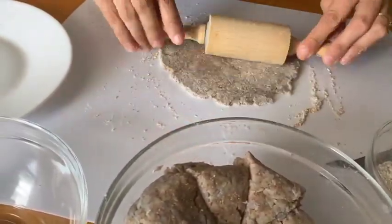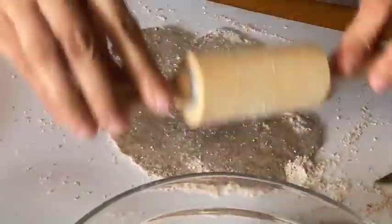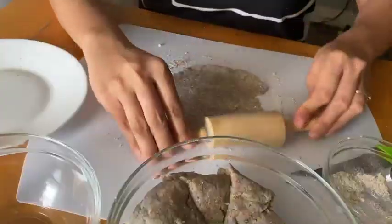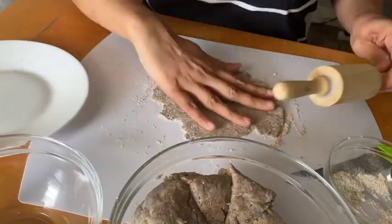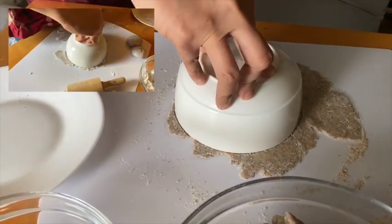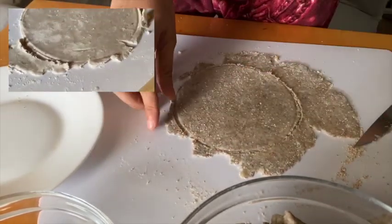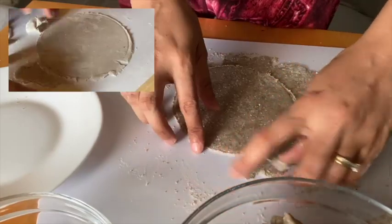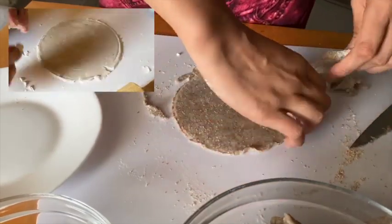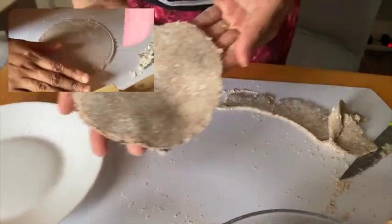Repeat this procedure for the rest of the dough. For a perfectly round-shaped tortilla, use the rim of a medium-sized bowl as a pattern then trim off the excess. This excess dough may be collected and rolled into a tortilla as well.